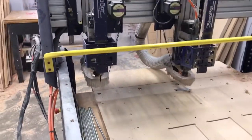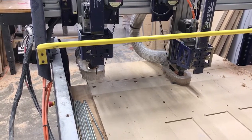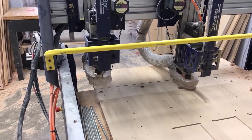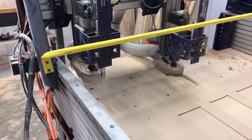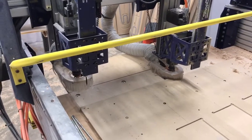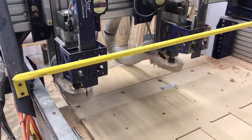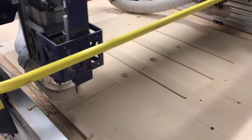We also have a drill head, and that one's a little bit trickier. We just keep that drill head at two inches offset from the Z. So anytime we need to switch out the drill, I just extend the arm and bring it down to Z equals two and align my bit off of the table.